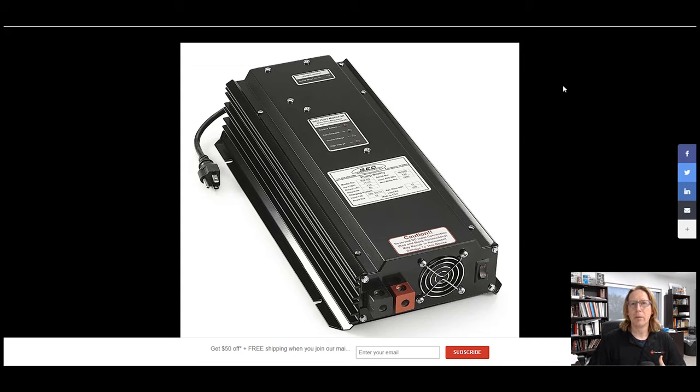Most battery backups, you have to take out the old sump pump and then install a dual sump pump system. This one is designed to make your current sump pump run in the event that you lose power.